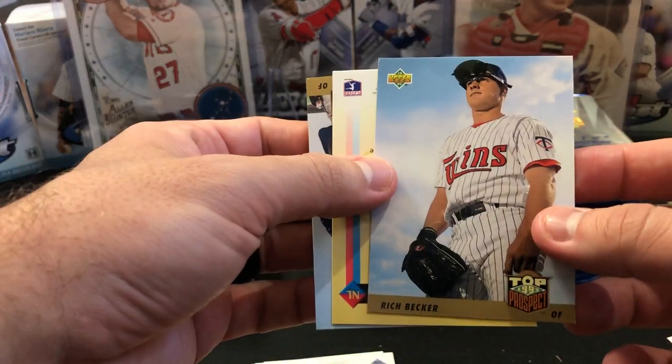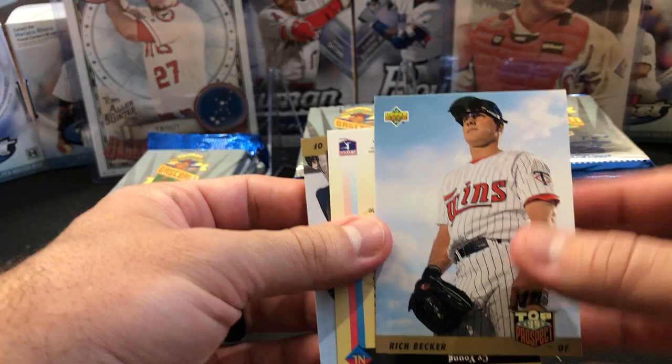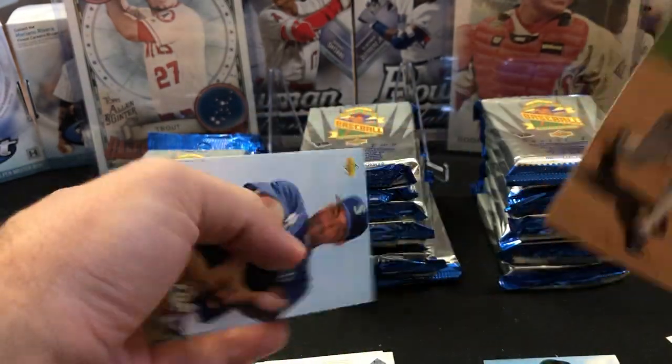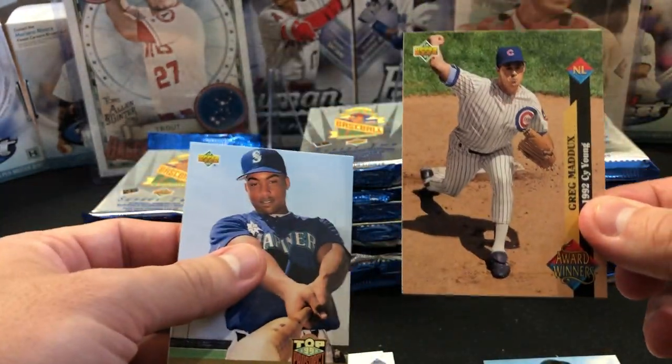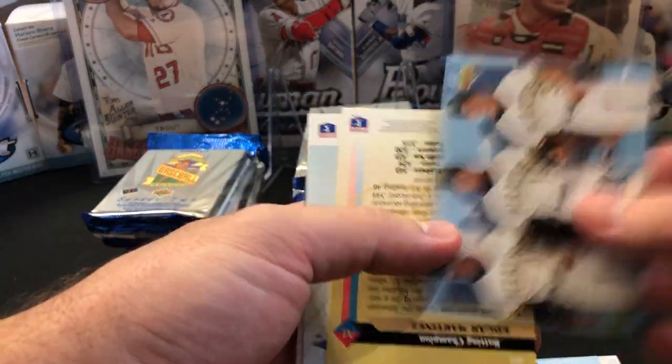Now on the rookies — this is what the Jeter is going to look like if I get one. I think there's two to three in every pack, sometimes there's one — it's not guaranteed. There's Greg Maddux, Cy Young. You may get a couple of them and you may not.